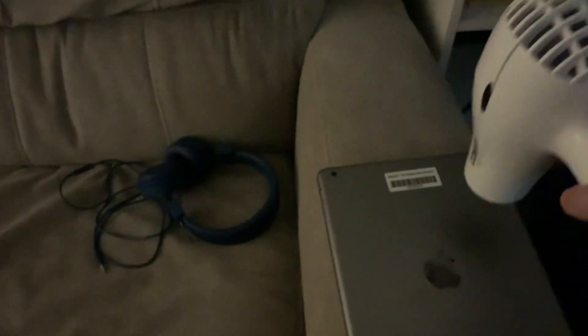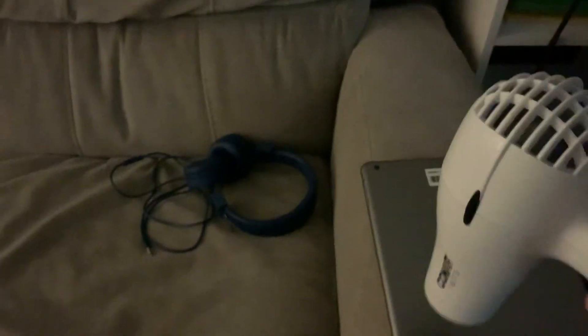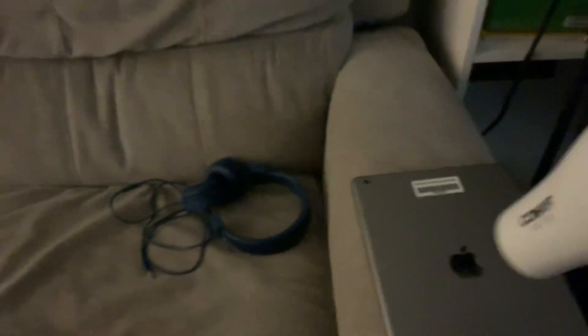You have to do this for a little bit. Okay, let me check on it. Still doing that, not very warm. We'll do it for a little longer.